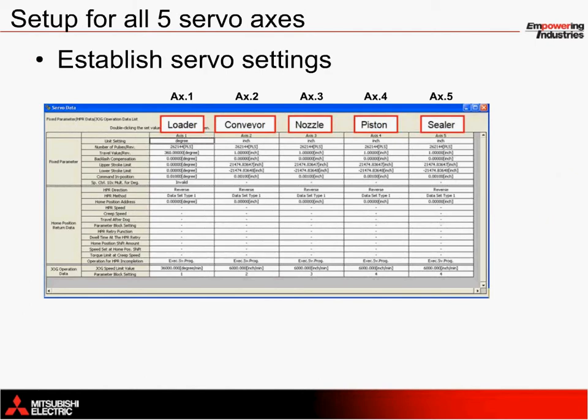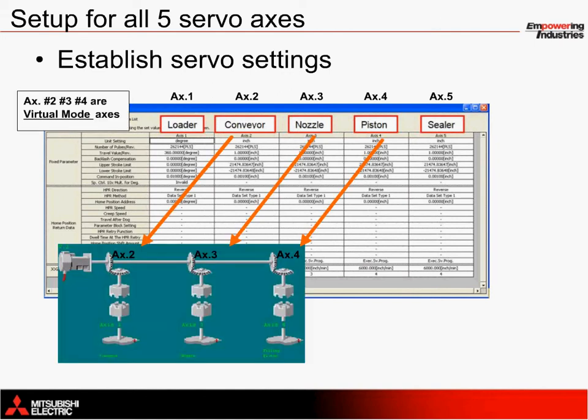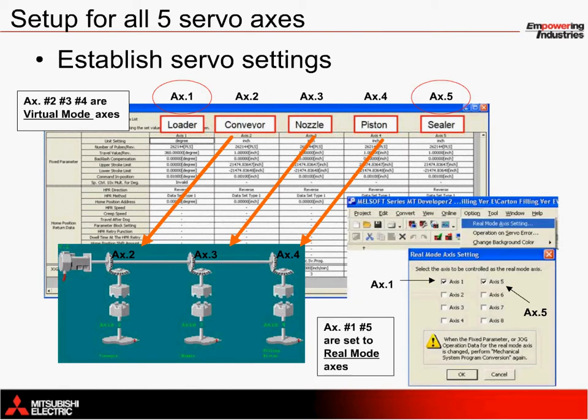Let's take a closer look at the program setup for this application. Within the motion programming software environment, MT Developer 2, each servo axis is configured with its appropriate mechanical setup information. For example, axis 1 is set up to use the degree setting to rotate cartons 90 degrees with each cycle. Axes 2 through 5 are configured in inches, with one inch of travel for every revolution of the motor. This setup depends on the machine and should be set accordingly.